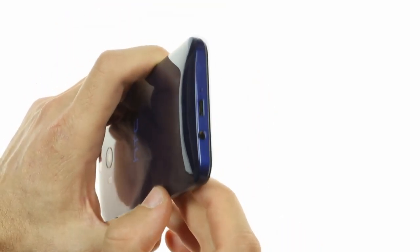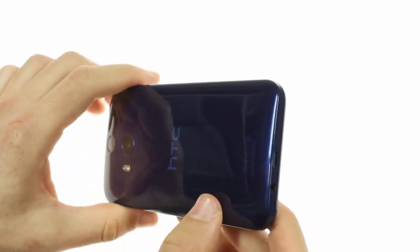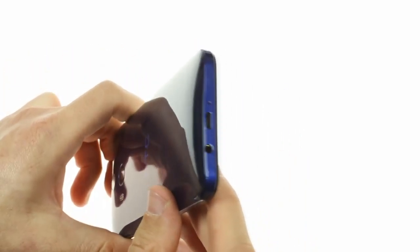On the bottom you'll find a primary microphone pinhole alongside the micro USB port and a 3.5mm headphone jack.